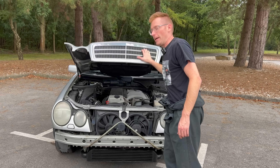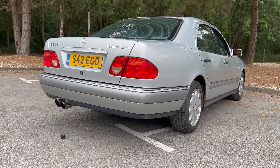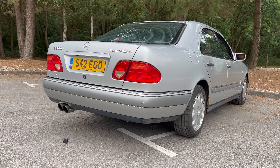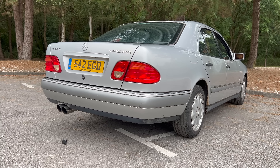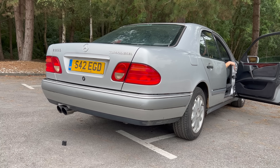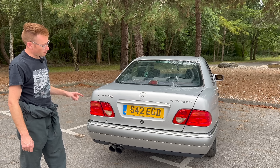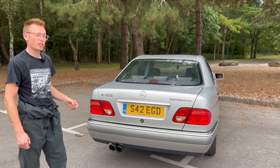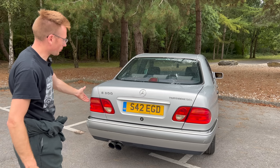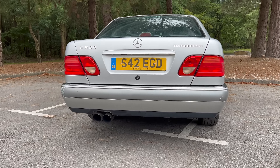Let's have a quick look at the back end. So here we are at the back end — the business end that makes all the tunes. Twin three-and-a-half-inch outlets. You'd think two three-and-a-half inches is going to look too big, but it doesn't. It actually looks perfect. I tried loads of different styles on the back and I was really happy with that.